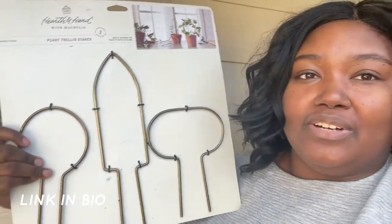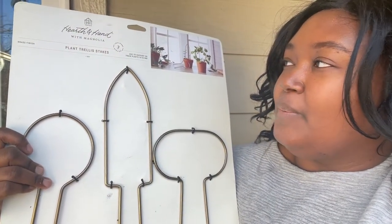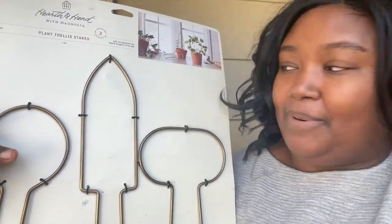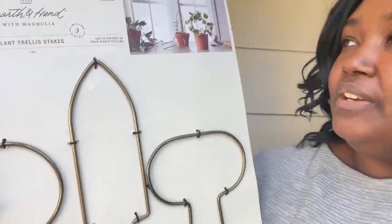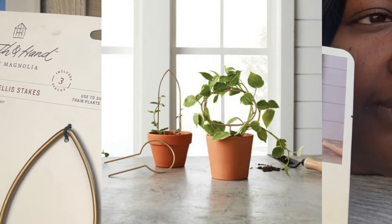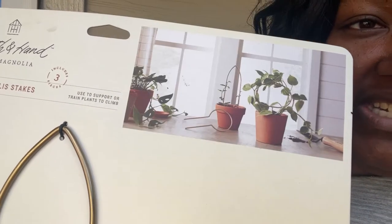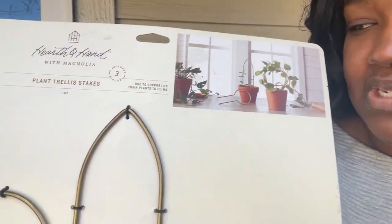I happen to be on a regular trip walking through the aisles of Target looking for some toiletries and I found this lovely plant trellis stakes. This is part of their Hearth & Hand with Magnolia collection for the upcoming spring and I just had to have it. Look at these gorgeous shapes and colors, and what sold me was that lovely picture up top of a philodendron just cascading around — and I thought I can use this for a new pothos that I just received.